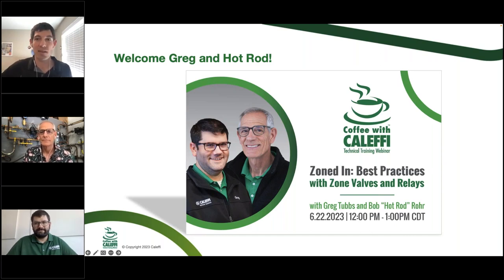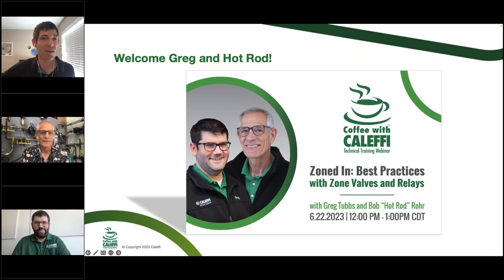Greg has a good temperament for tech support and will walk us through things that have come up over the years on the tech line. Also with us is Bob Hot Rod Roar, a 2020–2023 Carlson Holahan Industry Excellence Award winner — he got an extra bonus year because of COVID. He has 40 years of experience in the trade as a master plumber. So we've got a lot of field experience on the call today.